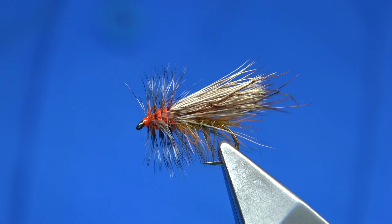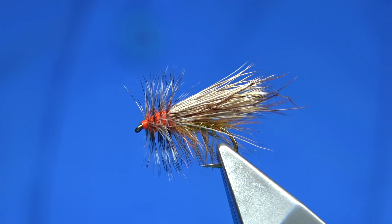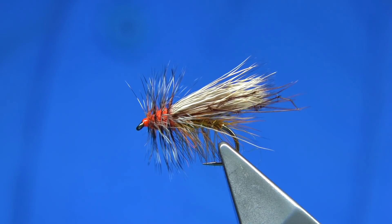A lot of people that fish the stimulator would recognize it more with a tail and a different style hook, because you can actually buy stimulator hooks. This is tied on a standard hook — it's a large hook, a size 8.